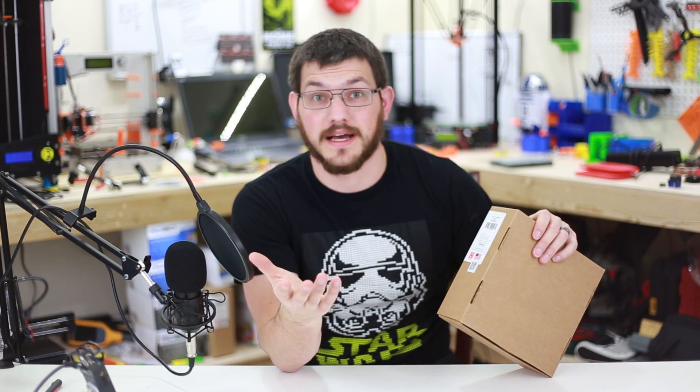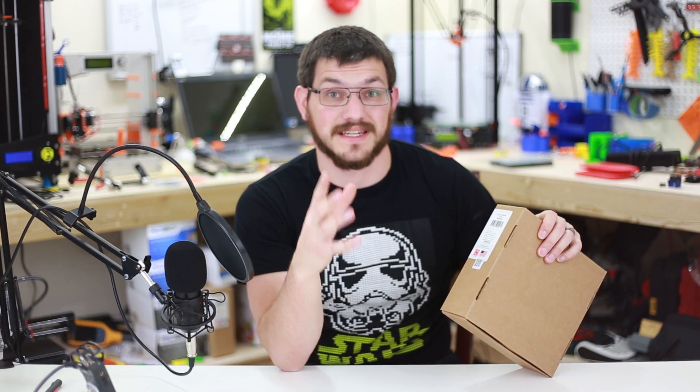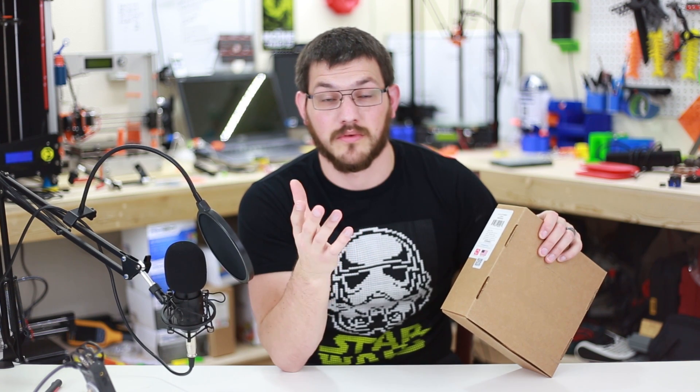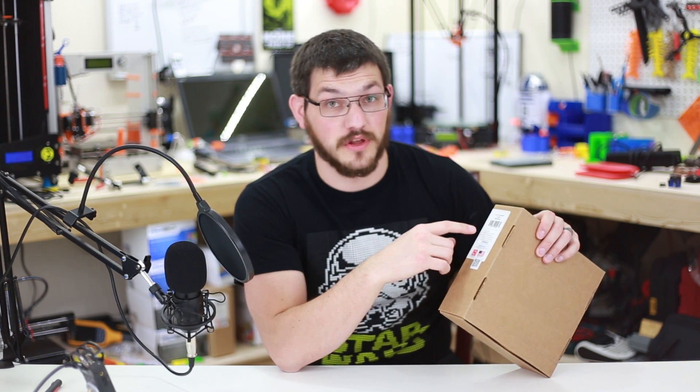So if you're designing a spool to fit on a certain printer, or looking for a spool that fits inside your printer — say you have like a Raise N2+ where filament goes inside — they tell you right here and there's no guesswork whatsoever. And finally, it gives you the lot number.